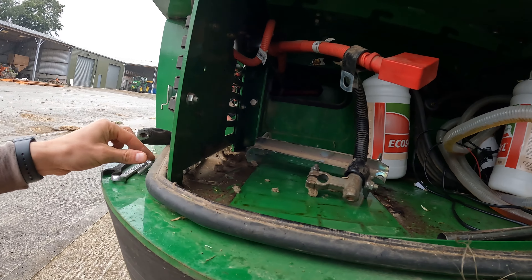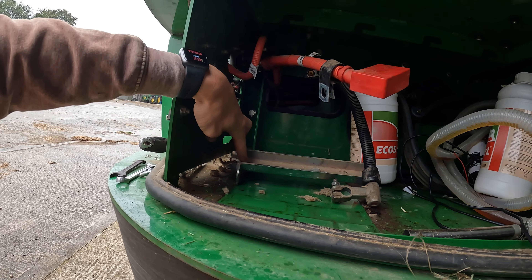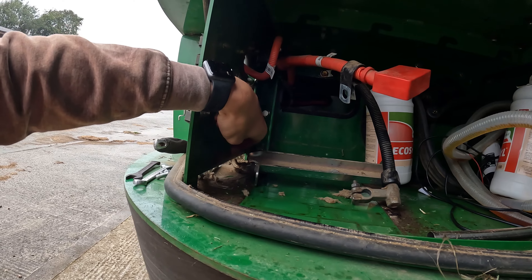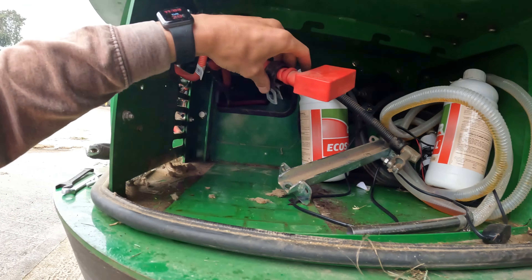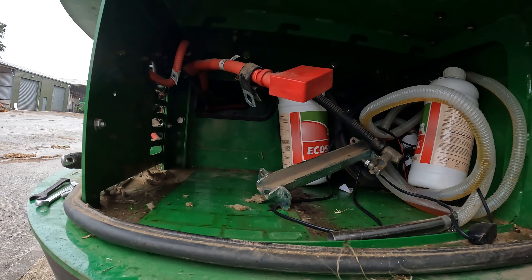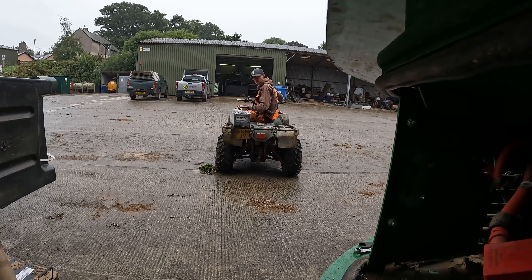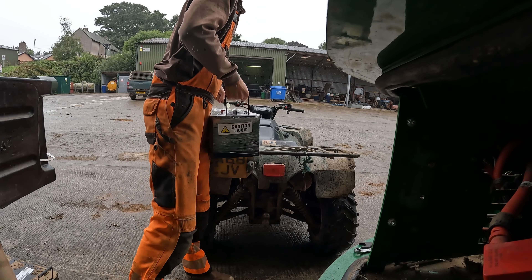I had to disconnect one of these P-clips - that's where that bolt's come from - in order to get at the other bolt which keeps this all locked in, which is here. This goes down through that hole there. I need to put the new battery in, slide that on top, do the P-clip back up with the bolt, and we'll see if it'll work.